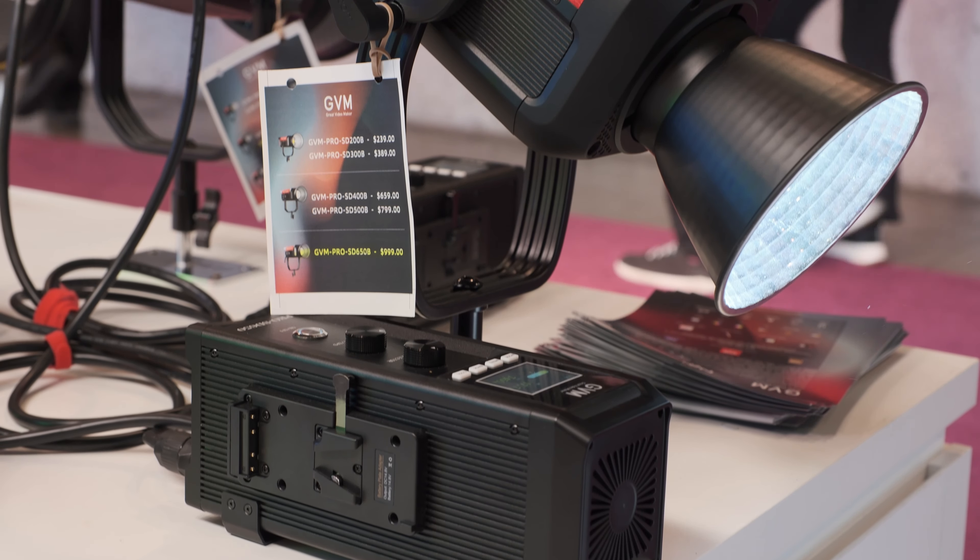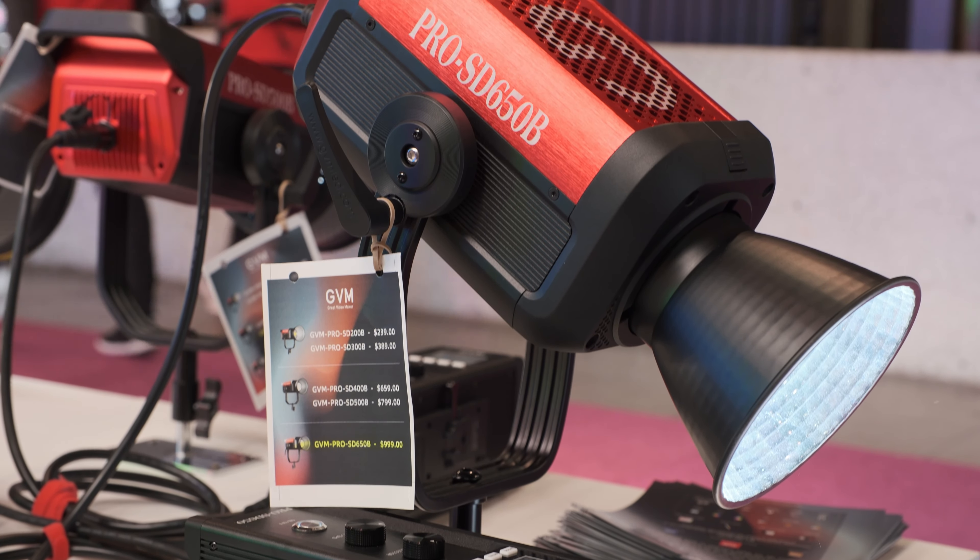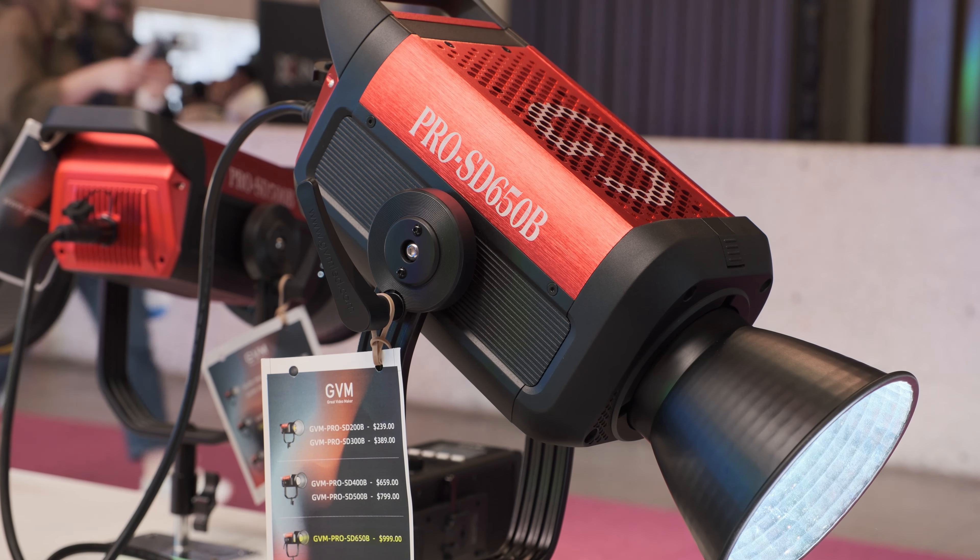Are they already shipping or are they just prototypes? They're super new — they will be available starting July 1st on our official website, gvmled.com. Just come to our website on July 1st to buy them.